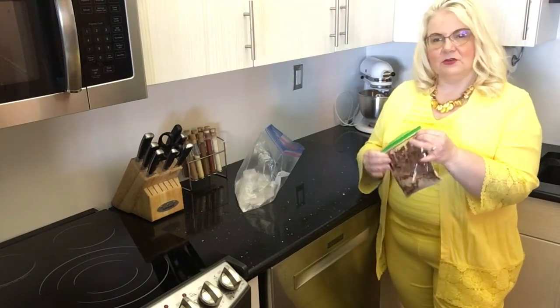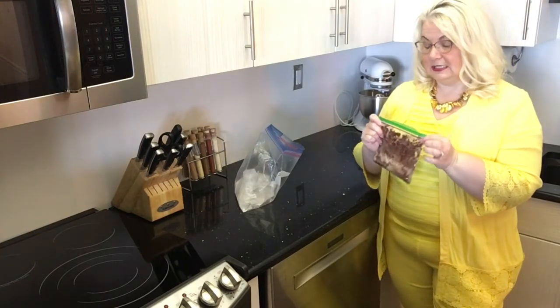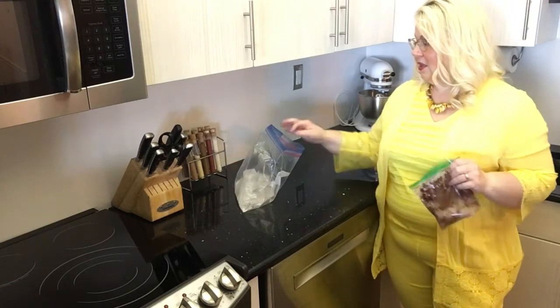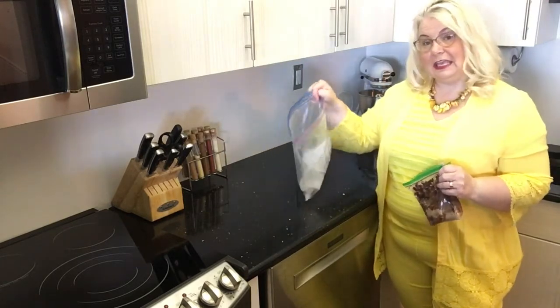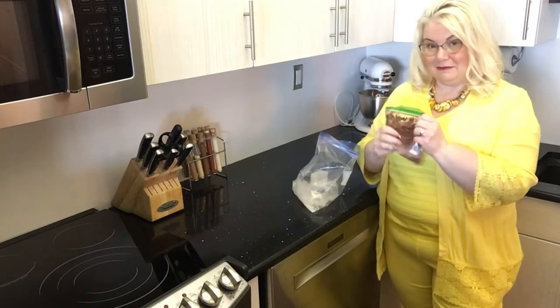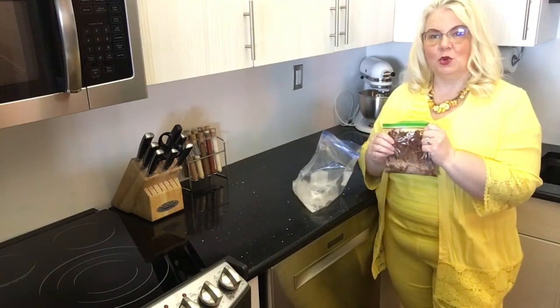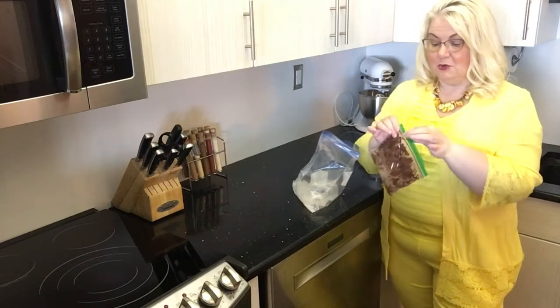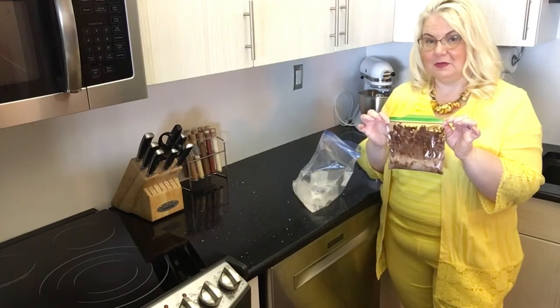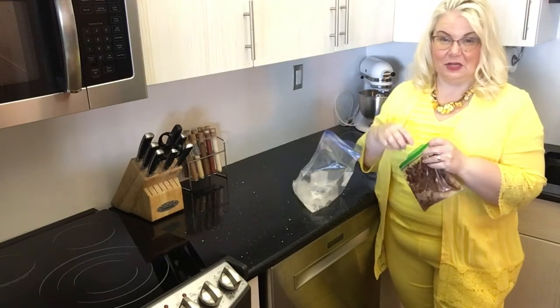Here's a good pro tip when you're doing this activity: you want to make sure you squeeze as much air out of this bag as you can, so that when you put it into the bag with the ice and the salt and start mashing it around, you don't pop the bag. You also want to make sure you use a good sealing bag so you don't get salt getting into your ice cream.